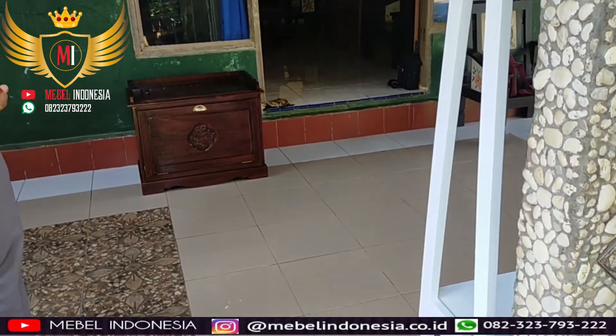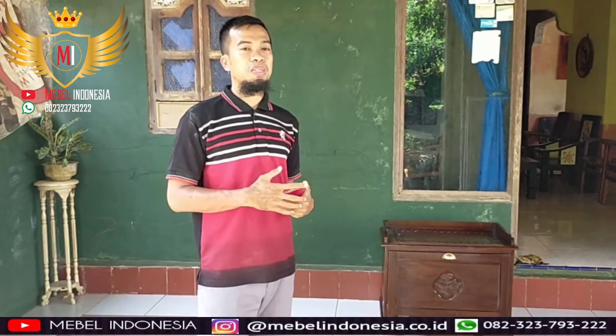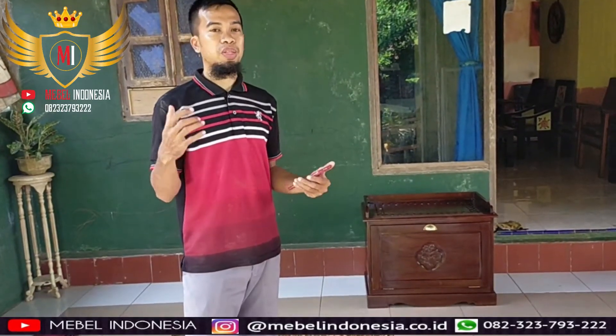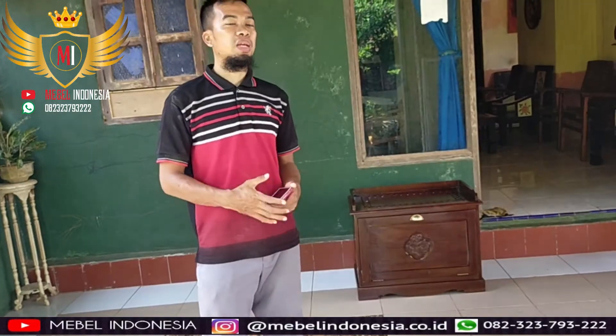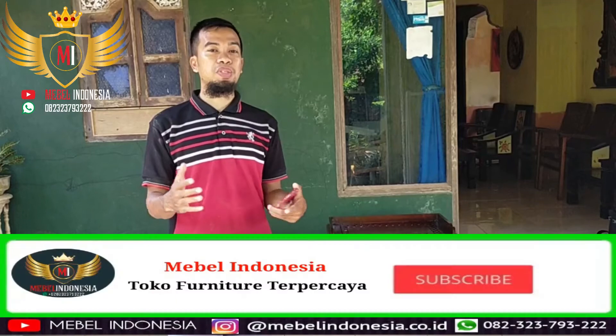Just leave the concept and color, or whatever, just leave it to us and we can make it for you. Thank you for watching my video. Don't forget to like, comment, and subscribe to the channel.